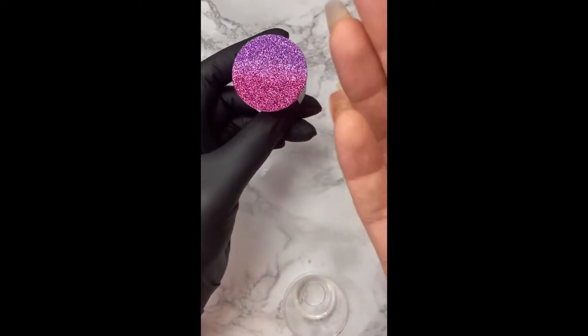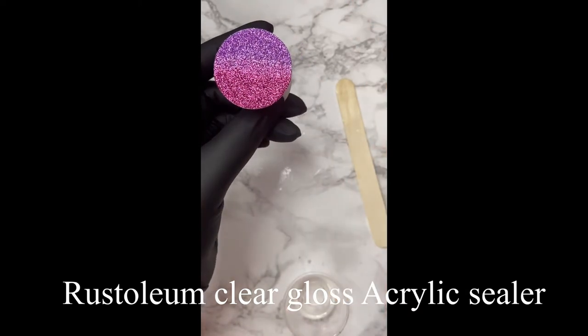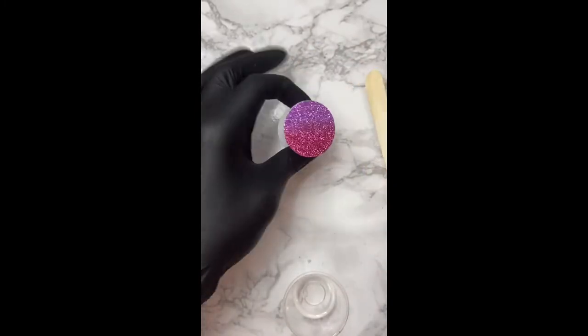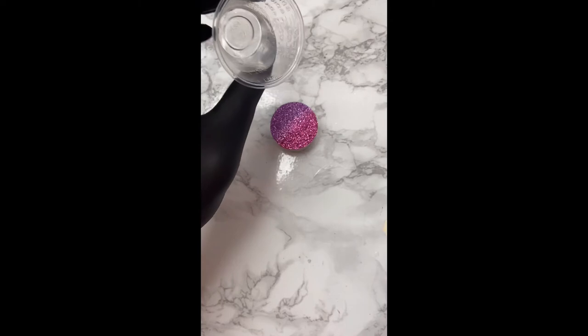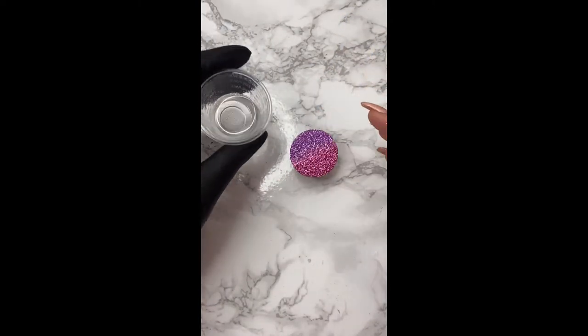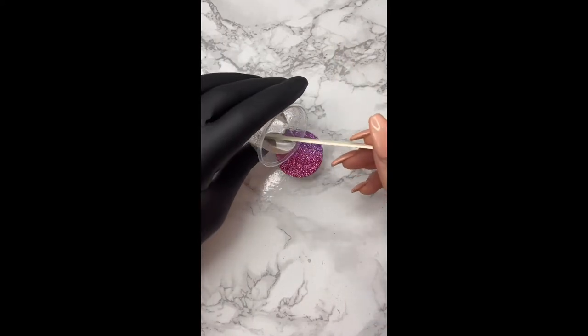For this part, I sprayed it with Rust-Oleum Clear Gloss Acrylic Sealer so the colors don't mix. As you can see, I'm rubbing it and the glitter is not coming off. You want to spray it on there and let it dry for about 30 minutes, depending on your environment — if it's hot, it's going to dry quicker than in a colder environment.